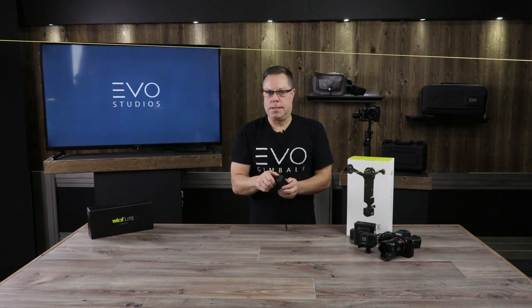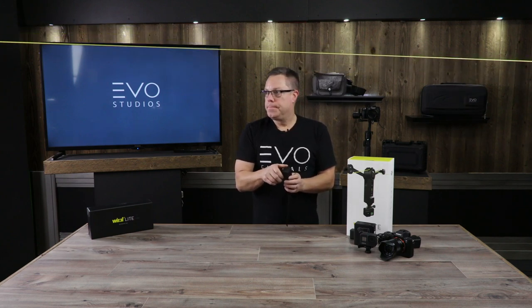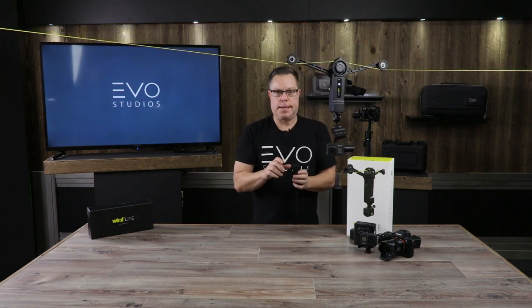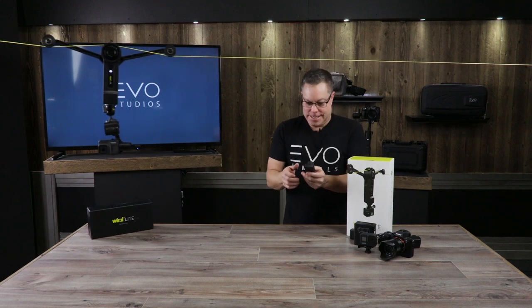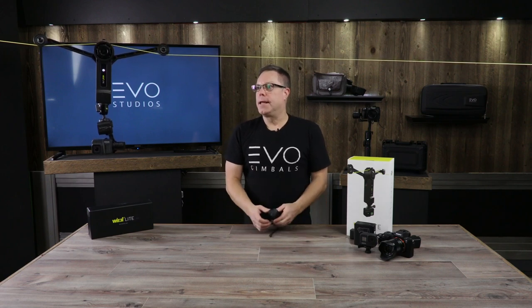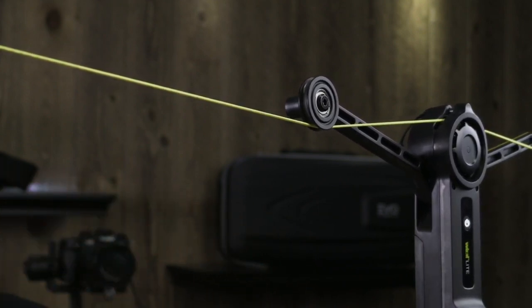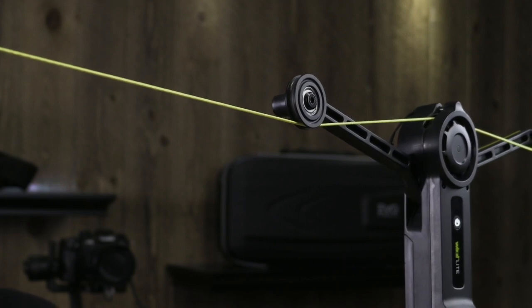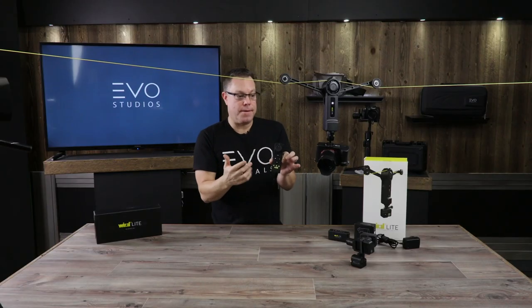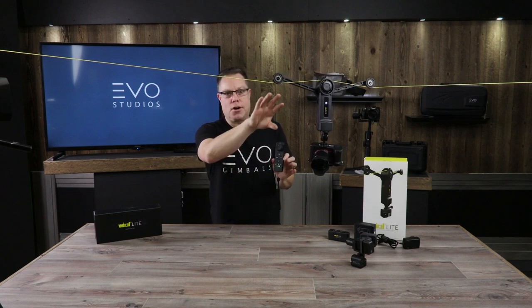I'm going to flip it into the faster mode — you can see right away it's much faster. Holy crap, this thing is so fast in fast mode; I just don't want to ruin the camera by running it into something. If you click it twice you can set it into time-lapse mode. Right now we have it in time-lapse mode and it's moving very slowly — this is the fastest speed available in that mode, so in the slowest speed you can hardly even tell it's moving at all.